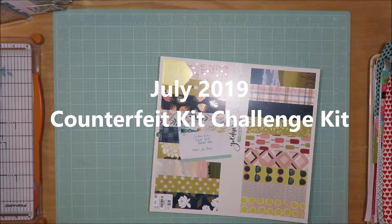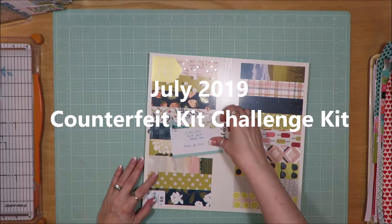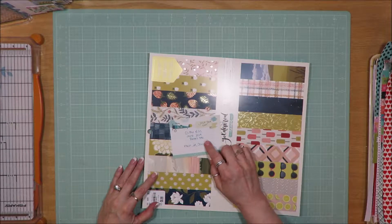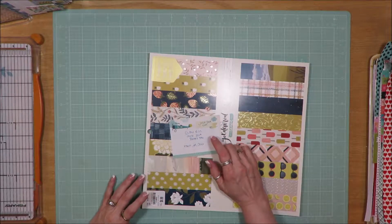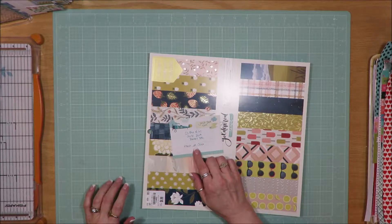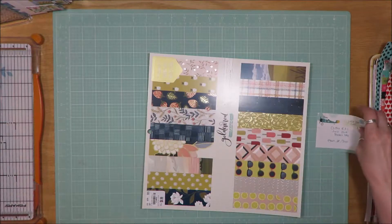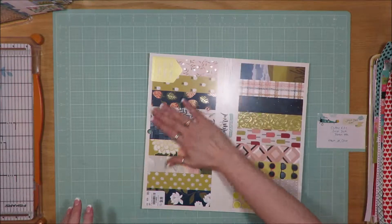Hi friends, it's Julia. I'm here today with my July 2019 Counterfeit Kit Challenge kit. The inspiration for this kit was the Click Kits June 2019 Sweet Tea kit, and it was a combination of the main and the junior kit. I went ahead and pulled in some elements from the color kit as well and some additional stuff.